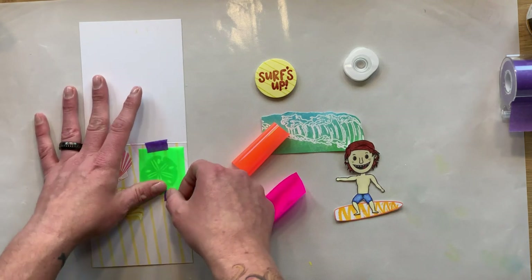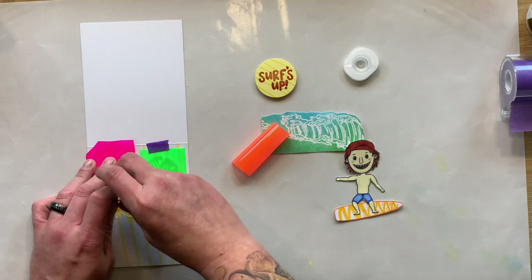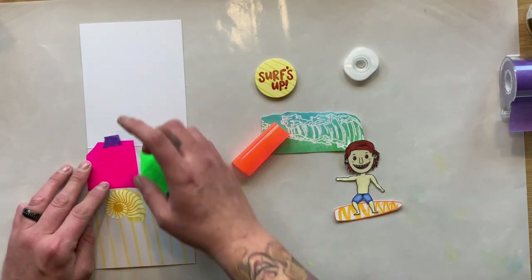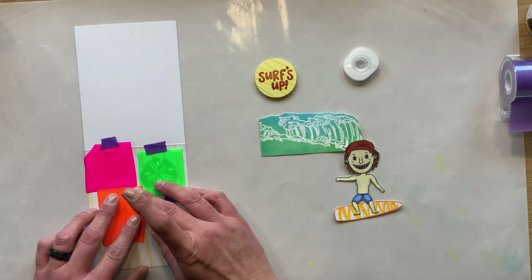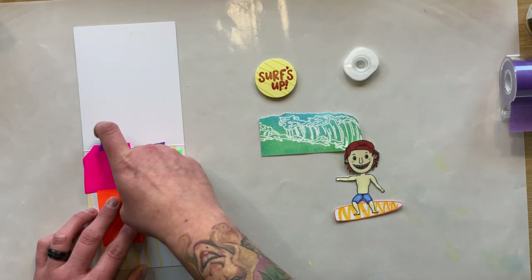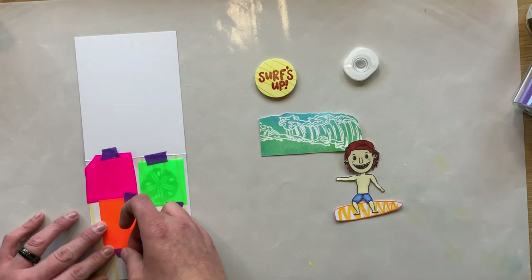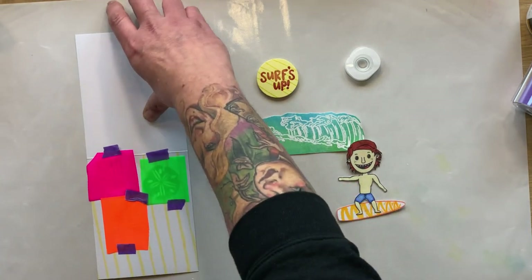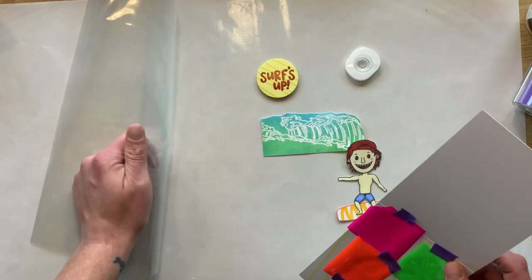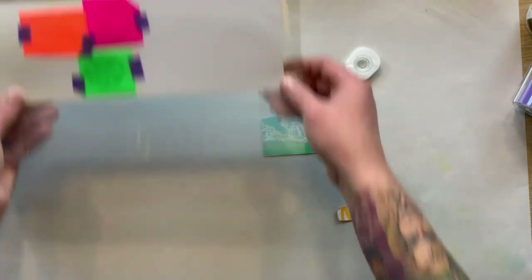We're also going to attach the surfer dude today with a little bobble so he can move — it'll almost look like he's riding a wave. You just want to tape the enamel on and make sure it's covered. I like to make sure that the tape is not covering the actual part that will adhere — that's just a personal preference. Once I have all of this taped together, I grab the carrier sheet and place this into the laminator. It's really quick, it doesn't take very long at all, and then we can slip it right in.